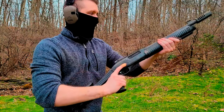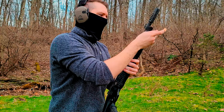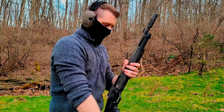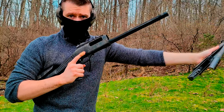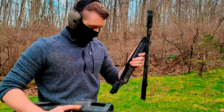All you have to do to take this thing down: get the action back, take this end cap off for your magazine tube — that's step one. And step two is just pump it forward. That's the whole thing.